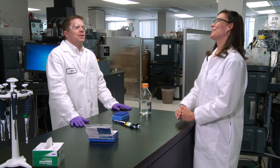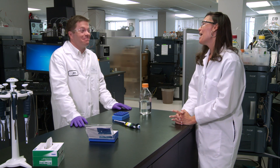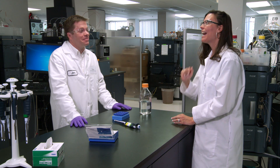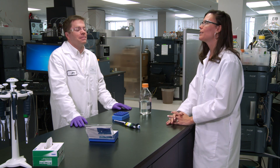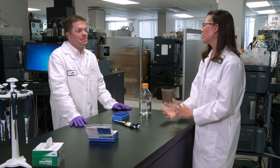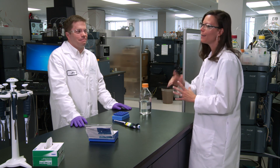Hi Jim, you're just the person I was looking for. Oh Jen, I've been expecting you. I guess my reputation precedes me. You got it. So the question that I have, that I think you can help me out with, is that I've been learning a lot about analytical chromatography, however I've heard these terms of nano and microflow, and I think you might know something about that. I probably do.